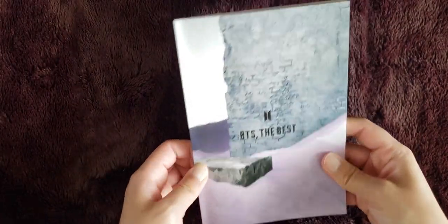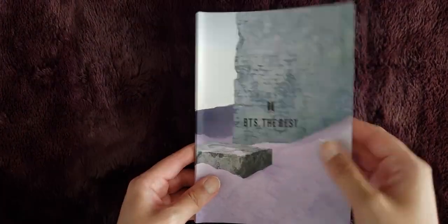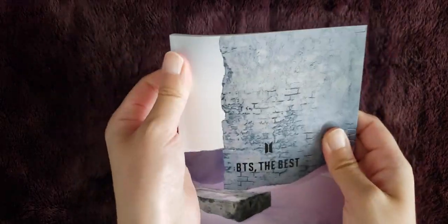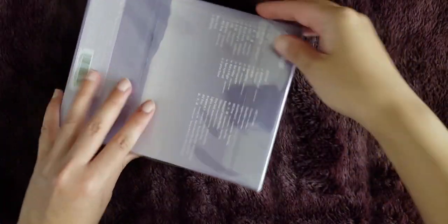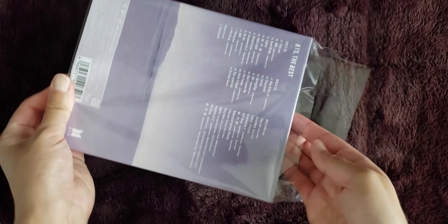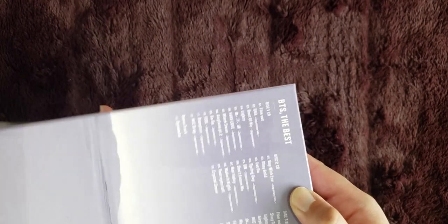Yeah, that was really pretty. The cover is the same type of page as the inside, so it bends really easily, which is a bit sad. So now let's do the Blu-ray version. I don't get the DVD versions of Japanese albums because those tend to be region locked, whereas the Blu-rays are not.